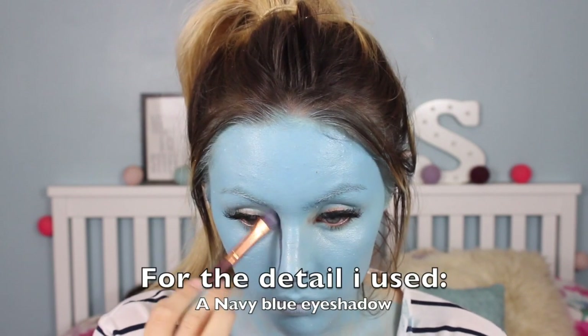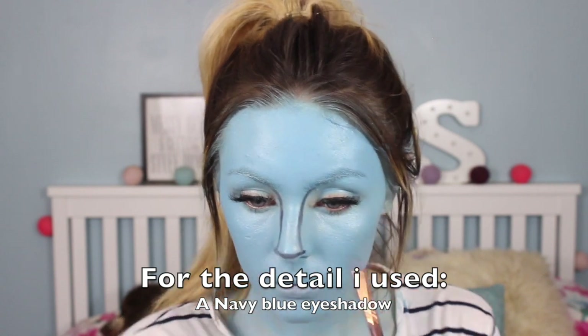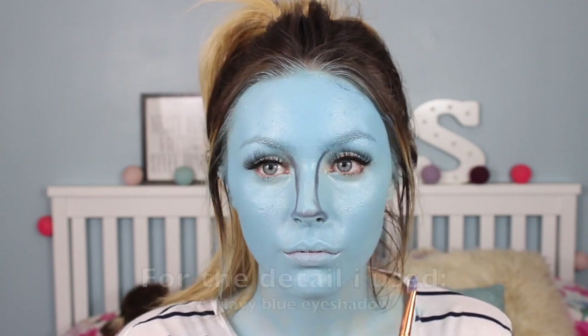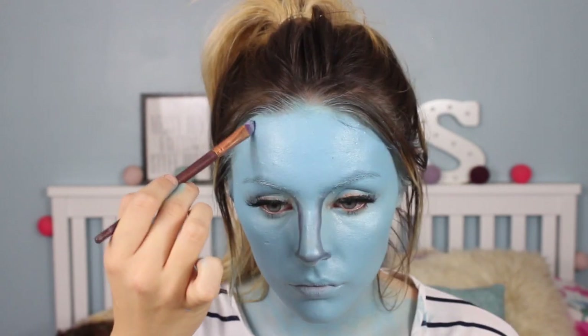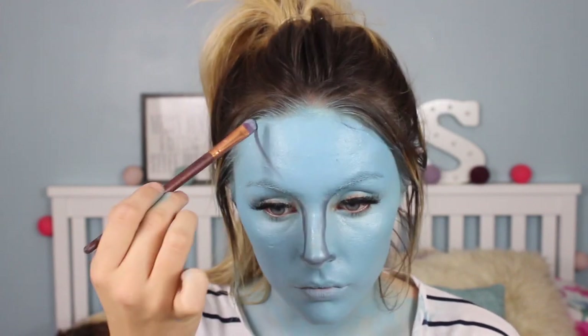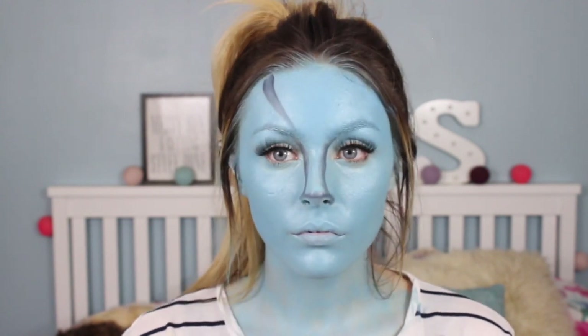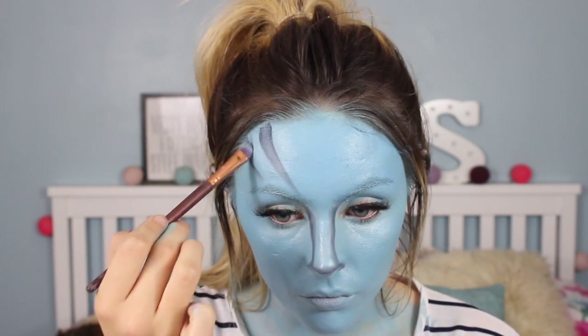Now I'm just starting off by adding some detail and adding some of the avatar markings. I'm using a navy blue shadow to define the nose, and because avatars tend to have a wider nose, I extended it — I was also following a reference picture which made it so much easier. Then I'm starting on the face markings and literally just drawing these freehand with no set rules.